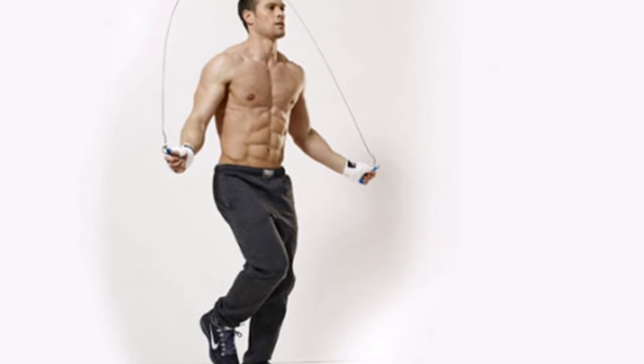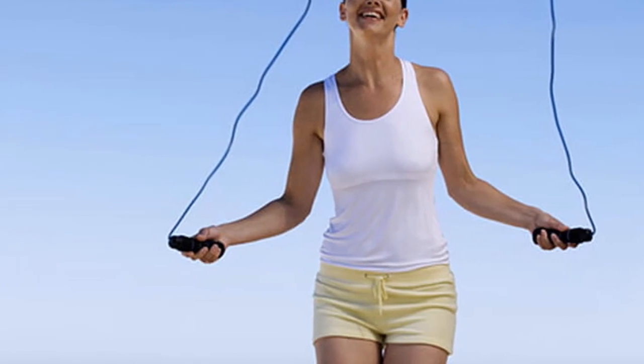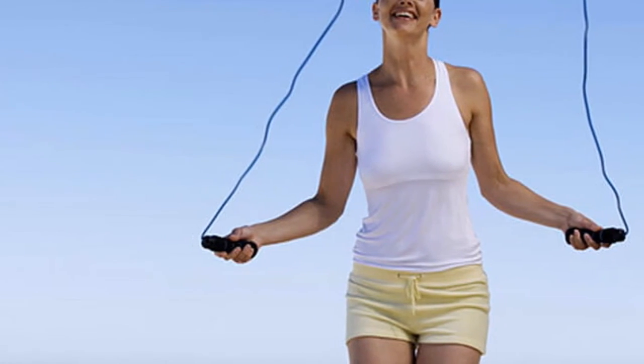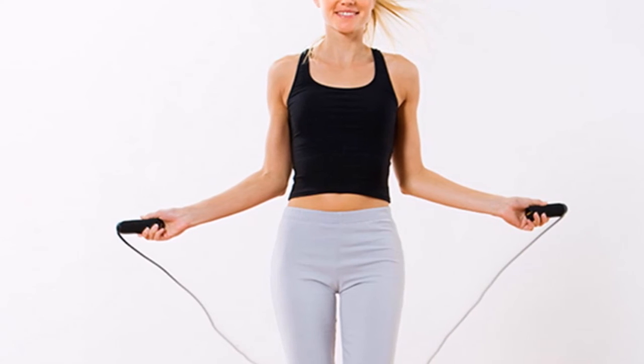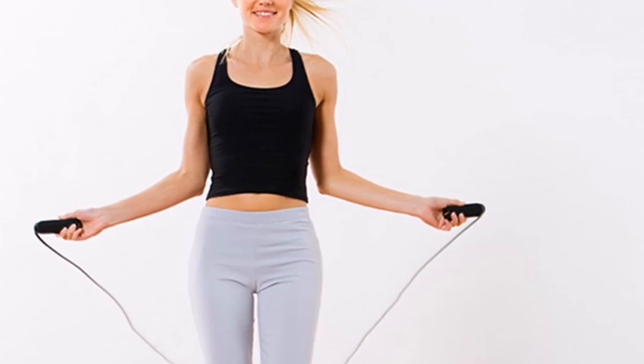Once you master the jump, challenge yourself with new challenges: jump with only one leg, cross your arms, change the direction of rotation of the rope, etc. There are many possibilities. Always remember to share with your family and friends.